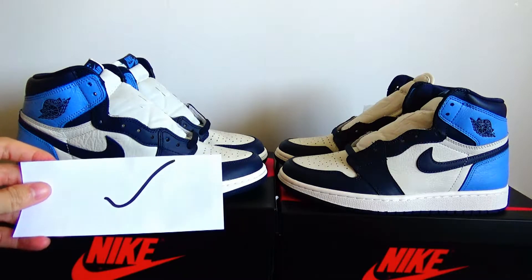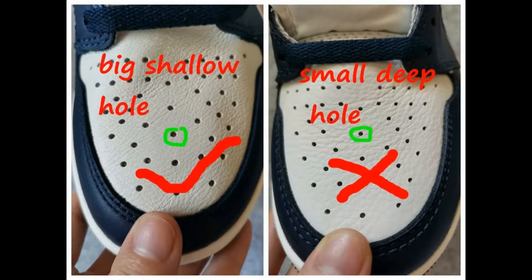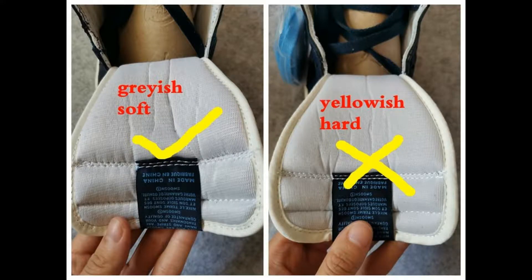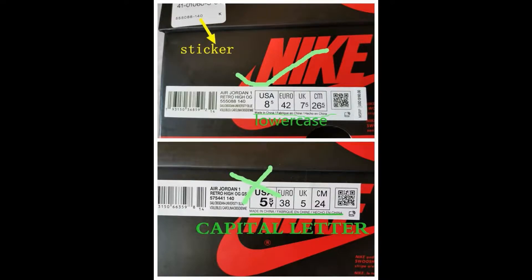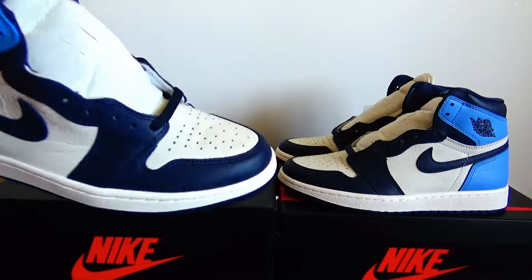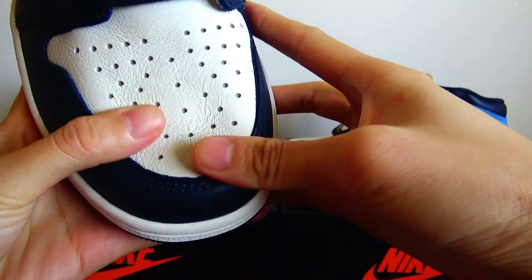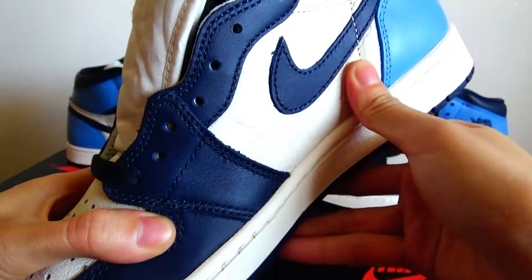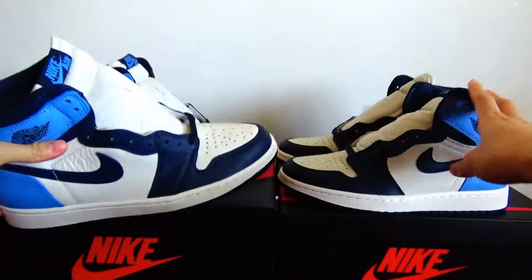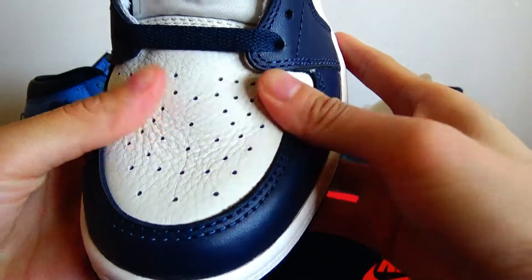On the left is the real version and on the right is the fake version. First, let's check out the material. On the upper, the real version is made of real leather. When you touch it, you can feel it is very soft. On the fake version, it is made of synthetic leather. It is very hard.